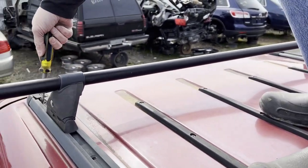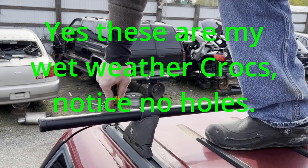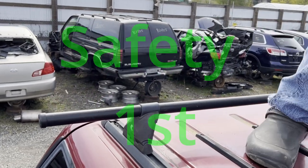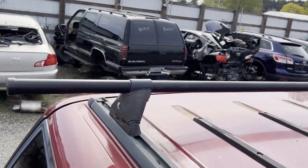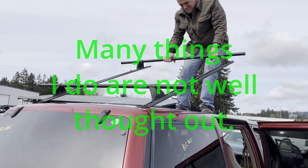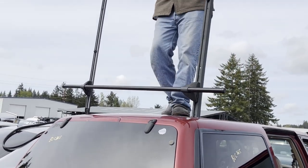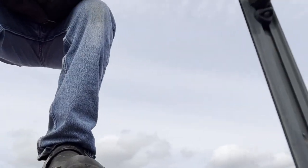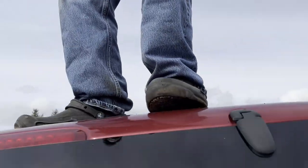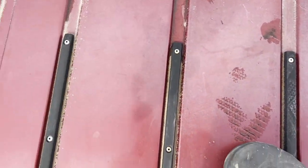We still got one screw that's stripping out and does not want to cooperate. We'll see if I can get that out here real quick. Otherwise, we're ripping this thing off. It ain't happening. So we've had a casualty — not really. All things being equal, there we go, done and done. So here's the damage: one Phillips screwdriver.